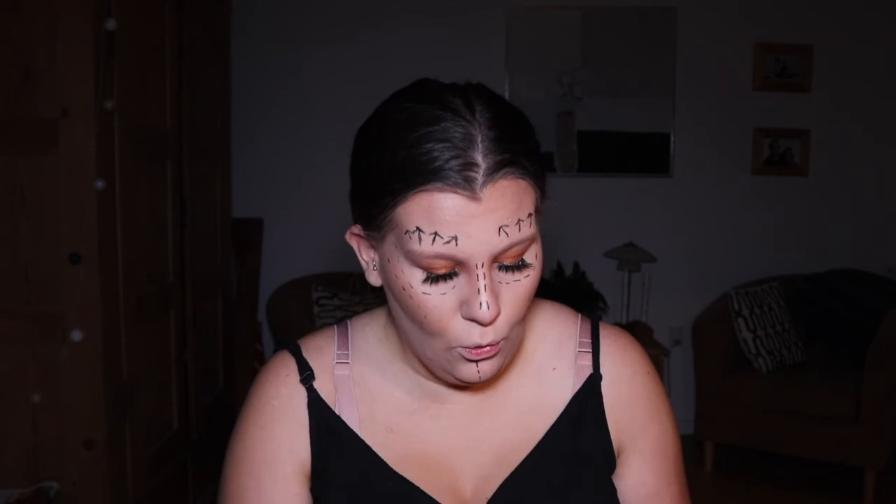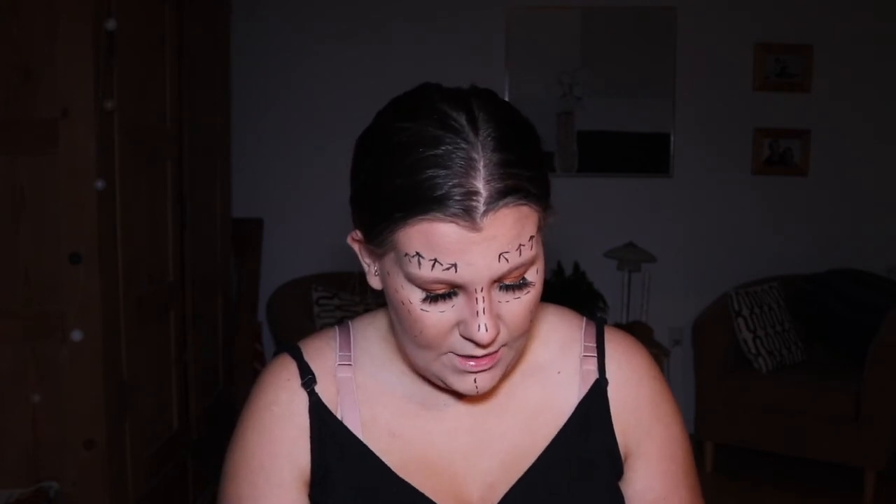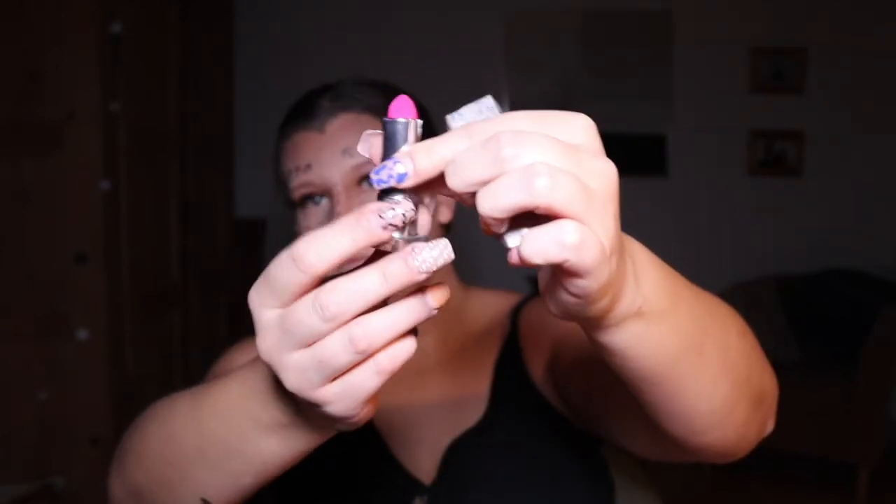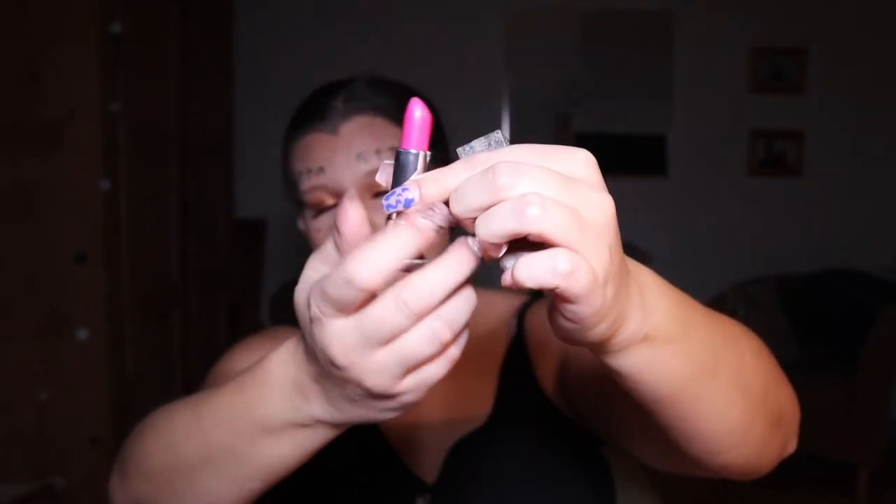The only thing left to do now is my lips. I'm going to take an Agent Provocateur lipstick — it comes in the coolest packaging — and it's in the color Showstopper. Look at that beautiful color!